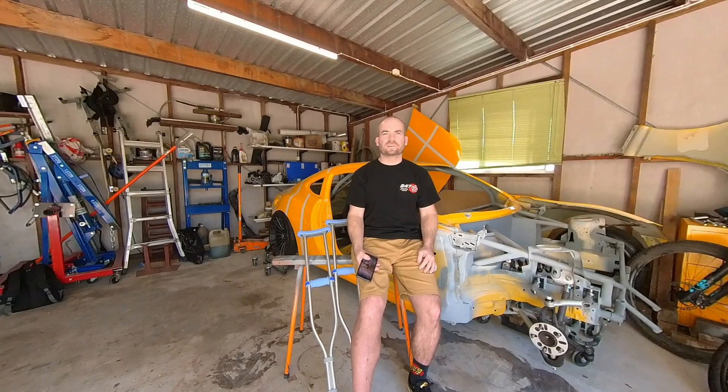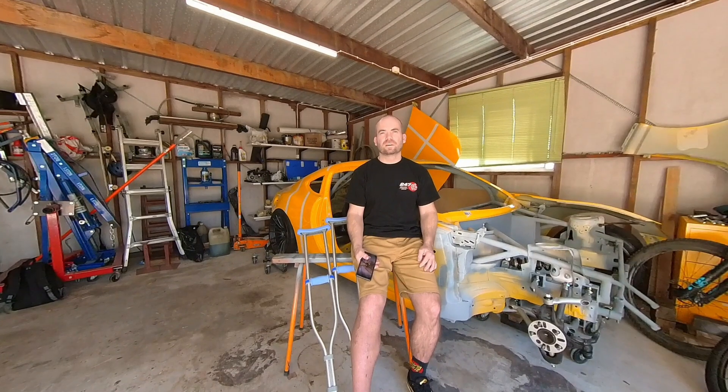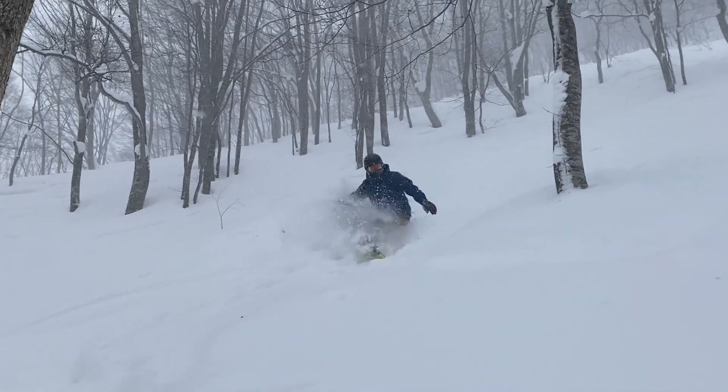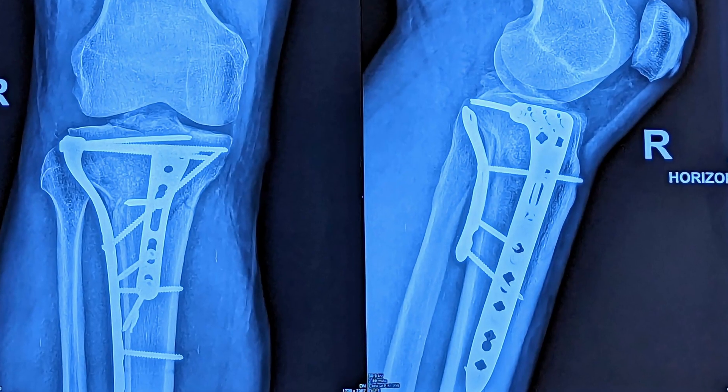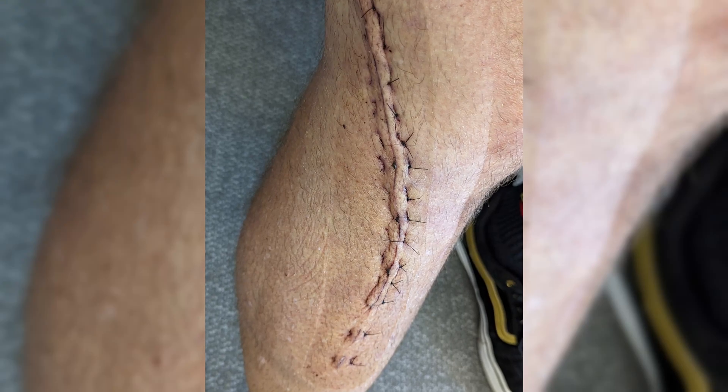Hey guys, I'm going to try something different today — I'm going to talk to the camera. Some of you know I've broken my leg. I had a pretty bad accident snowboarding in Japan, fractured my leg pretty nasty, spent quite a few weeks in hospital, had a couple of operations. I'm home now, I'm on crutches, and I can't work on the car.